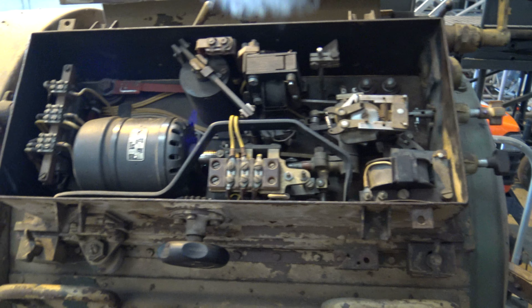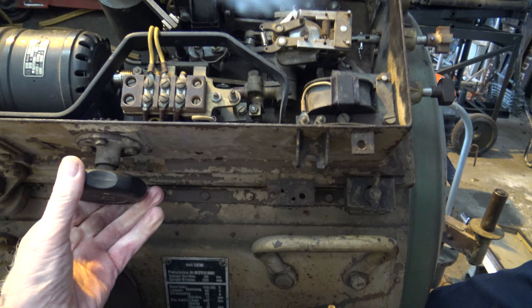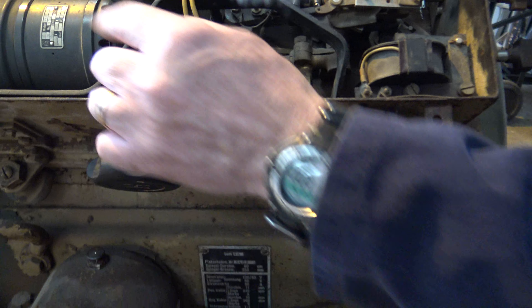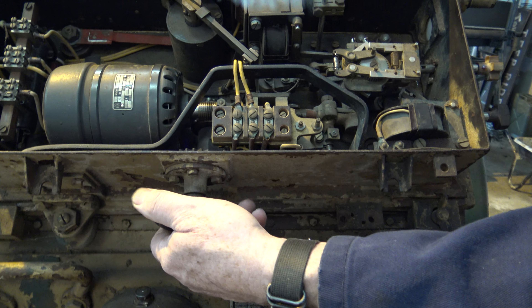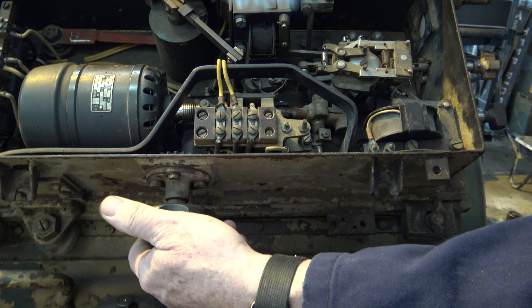It's quite complex. This handle here - if the motor burns out, you can actually motor the whole thing in by hand.